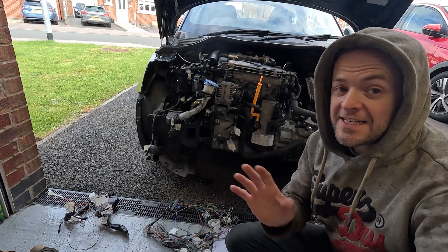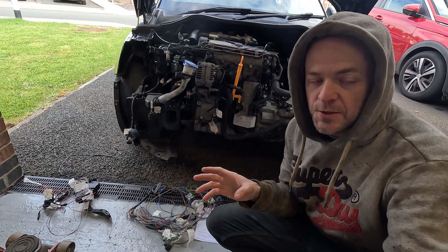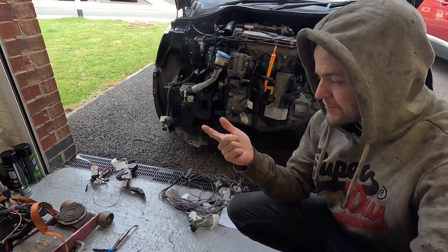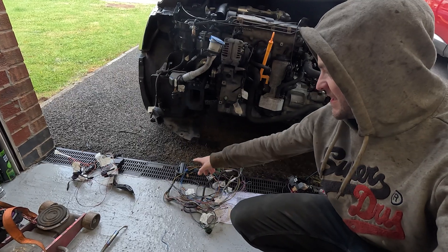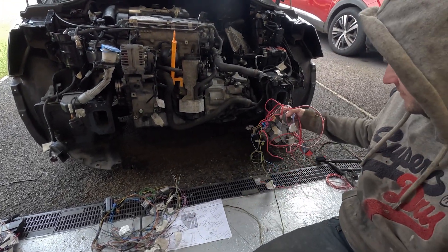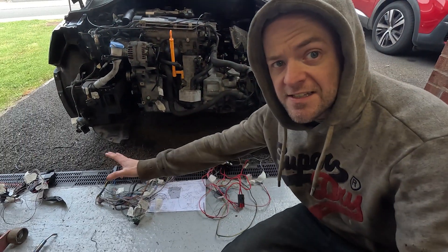We're back to wiring, and if you can get someone to do it for you, pay them honestly. Basically, I'm making a standalone ECU loom for the Fabia VRS ECU. At the moment I've got an interior loom — your accelerator pedal, your clutch and your brake switch. We've then got an intermediate bit of loom which plugs into your ECU and connects to the other bits. We've got the power section and then obviously the engine loom side, which you don't really touch, but for that to work you need all of these as well.